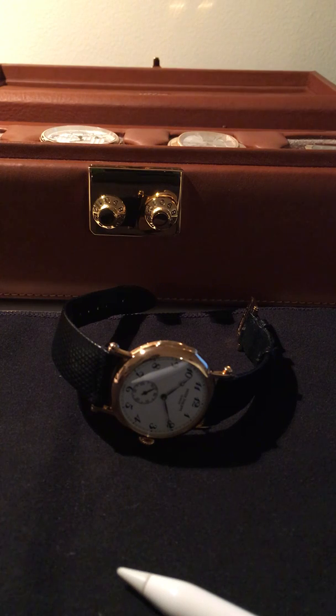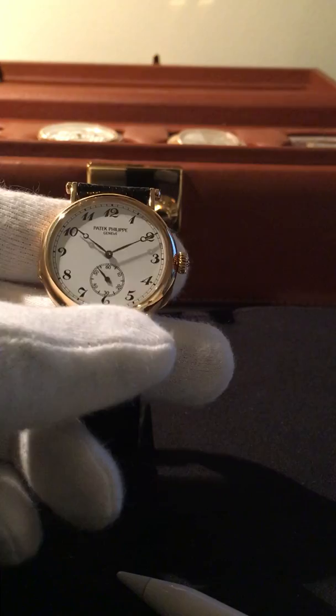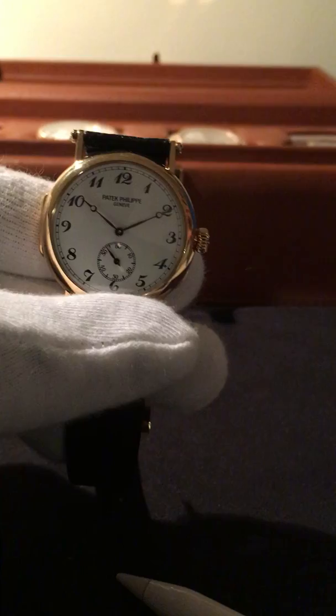Hello, this is Imani David. I'm going to talk about the Patek Philippe 3960J, a limited edition 150-year anniversary commemorative piece made in 1989. This piece will be 30 years old next year, which in my book makes it an official vintage pristine Patek Philippe.